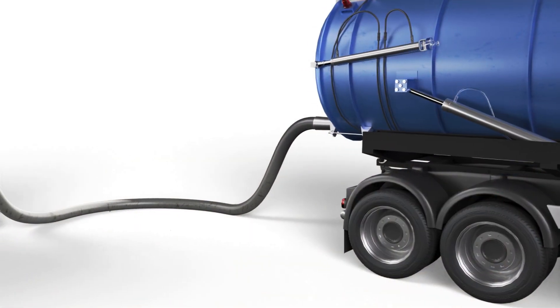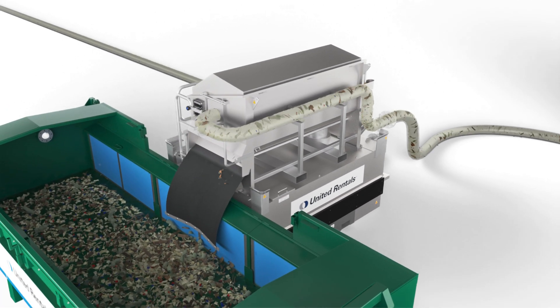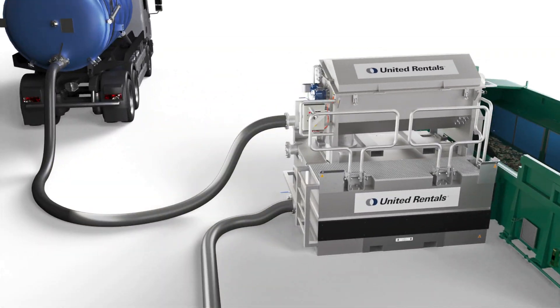By integrating the plug-and-play rotary drum sieve into the process, large contaminants can immediately be removed on site and without delay. Transferring liquids into the rotary drum sieve can be processed by a vacuum truck or pump.